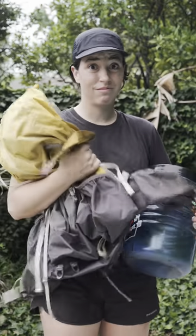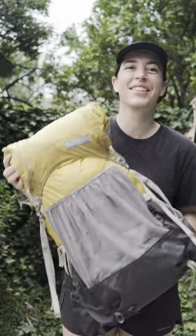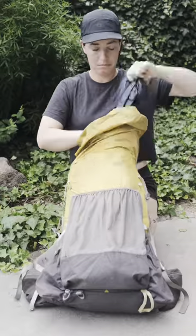Are you looking for an ultralight pack that can comfortably fit a bear canister? Then the Gorilla 50 is the perfect pack for you. I took it with me on the PCT last year, and this is how I packed it for the Sierra section.